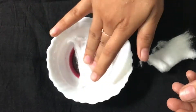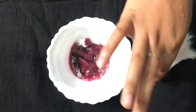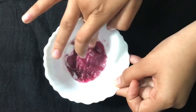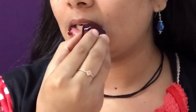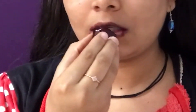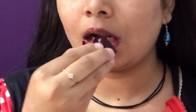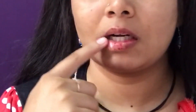Now take cotton balls, dip them into this juice, and let them sit for 5 minutes. For the first step, take the beetroot ice cubes and massage your lips for 2 minutes. After massaging, rub with the help of your finger like a scrub.